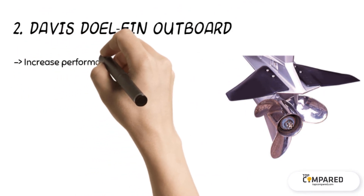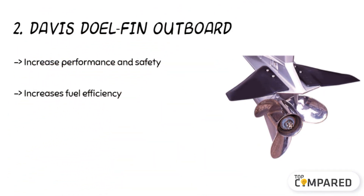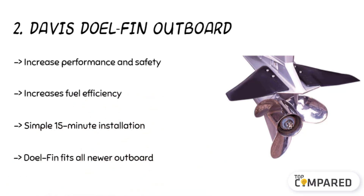The second product is the Davis Dual Fin Outboard. The product offers proper stability and better shock absorption. Planing happens faster overall. It has higher top-end speeds, and its design fits for use with small motors and inflatable boats, as well as big motors.